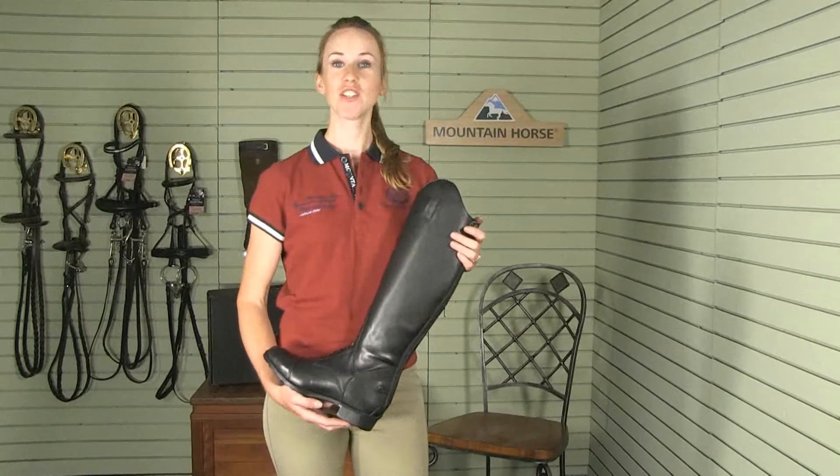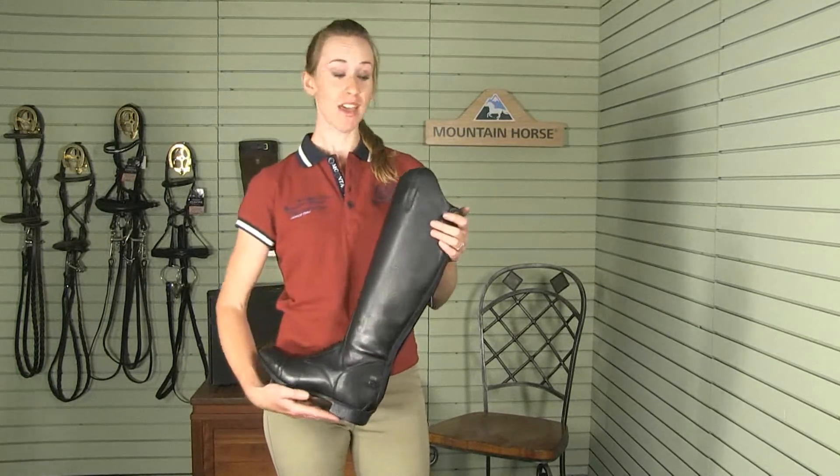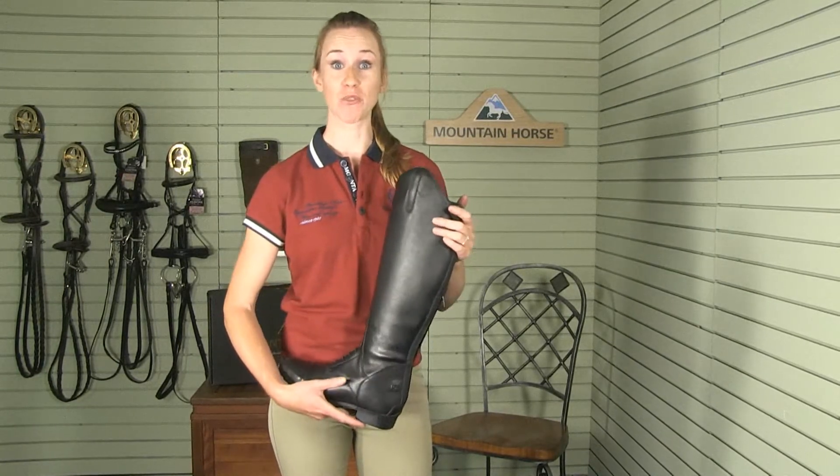Hi, I'm Lindsay from Mountain Horse. Did you know that all Mountain Horse boots have a zipper keeper? This will keep your zipper from dropping while riding.